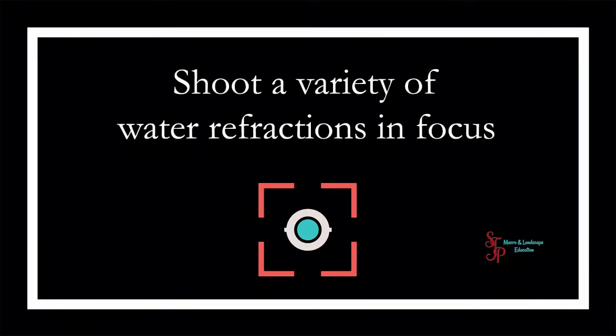This quick dive video is all about shooting a variety of water drops and getting those refractions in focus.